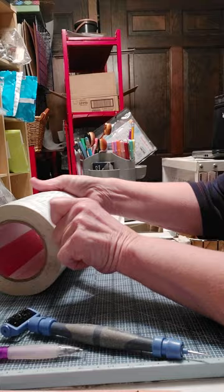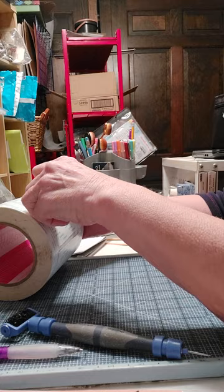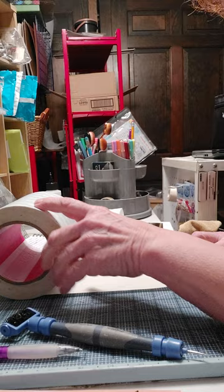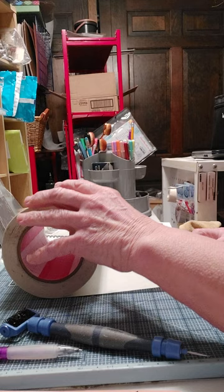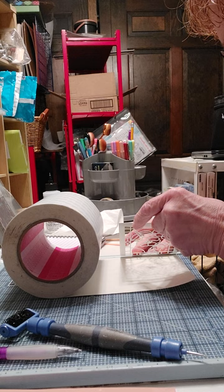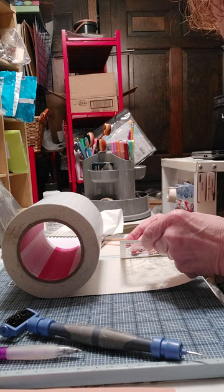I usually use the scraps over again — I don't throw this stuff away because it's kind of expensive. Great big double-sided sticky tape. Some of this stuff comes in sheets and that works really well too, but I use a lot so I use the great big roll. Put it up against the fence on this side and just go ahead and try to get it on there really good — get it across the fence as much as you can and just stick it down.